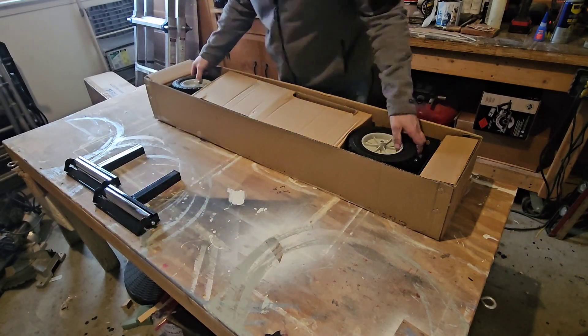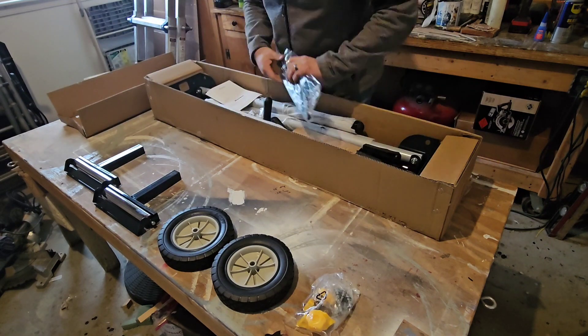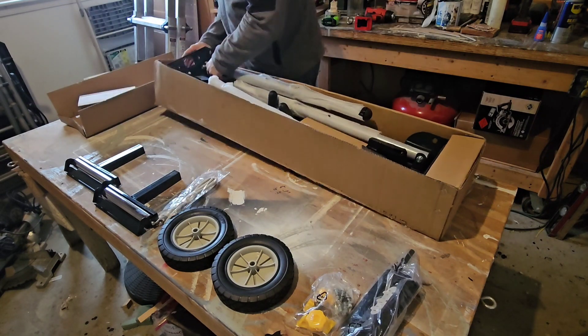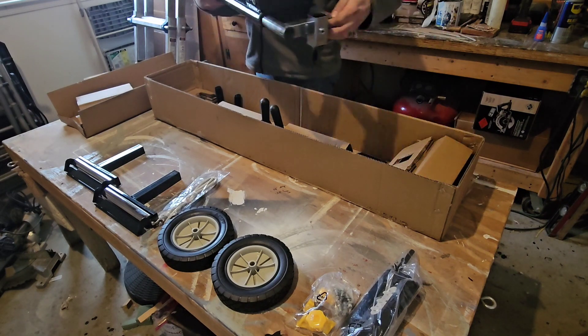Hey guys, welcome back to the shop. A miter saw is one of the most useful tools you can have in your shop. So today, we're going to look at a budget miter saw stand I bought off Amazon that makes using and transporting your saw a lot easier.